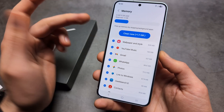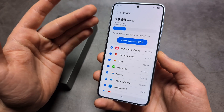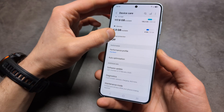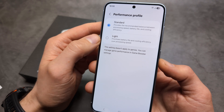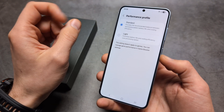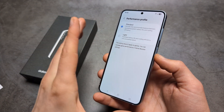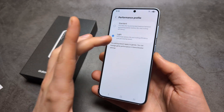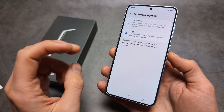You can click 'Clean' to get rid of background memory usage you don't need. Also, under the performance profile, I highly suggest enabling the Light Performance Profile. It won't completely max out your CPU, but your phone will generally run much cooler — I highly suggest enabling this if you have issues.